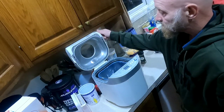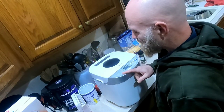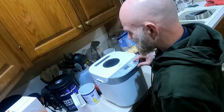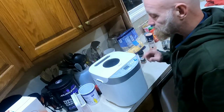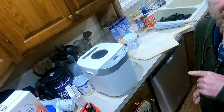Once you have that done, set this on the dough setting. On mine that is menu option nine, then hit start. I forgot to mention that it takes about an hour and a half in your bread maker.